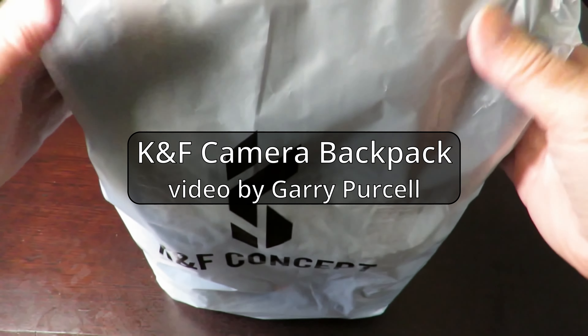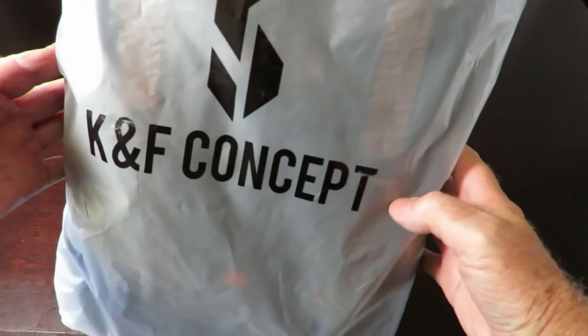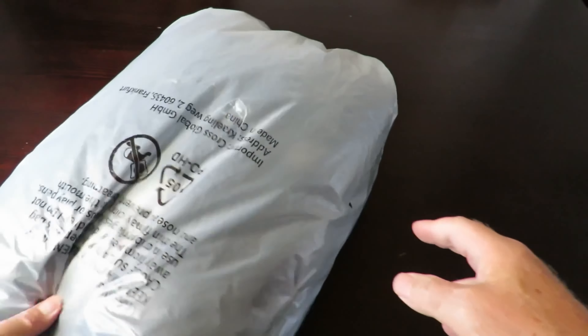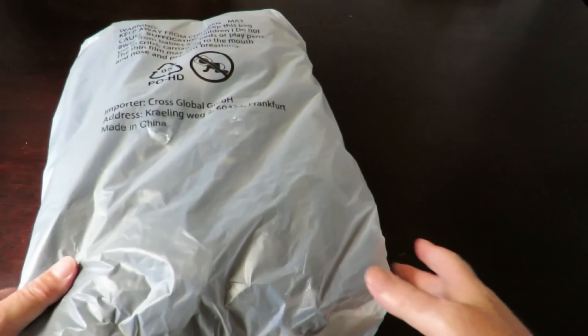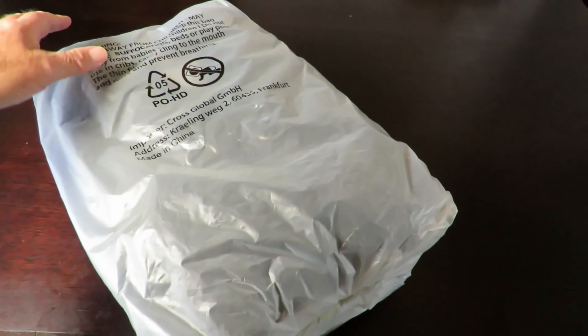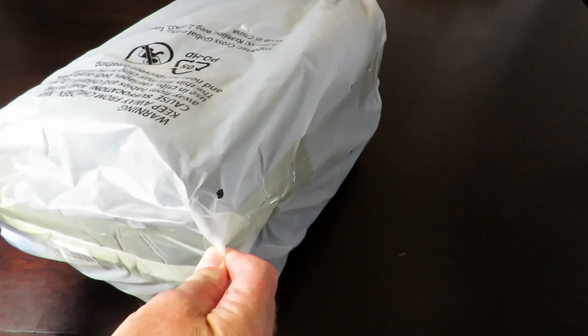Good day! Today we're having a look at this — it's a K&F Concept backpack. It came in a big cardboard box with plastic wrapping. I haven't opened it yet, so let's get into this thing.